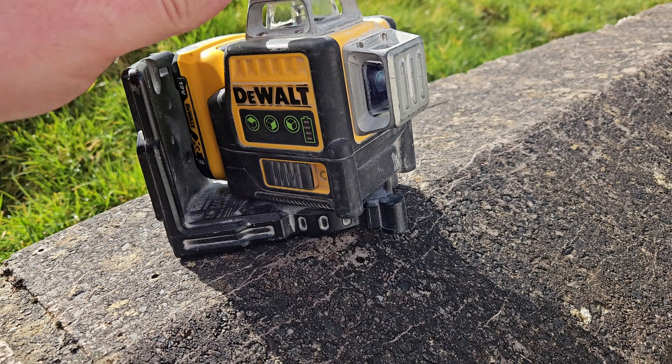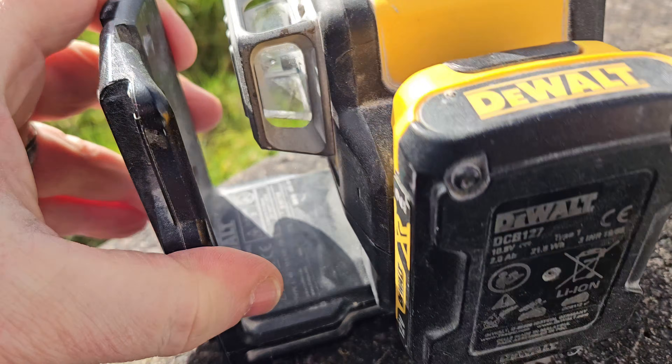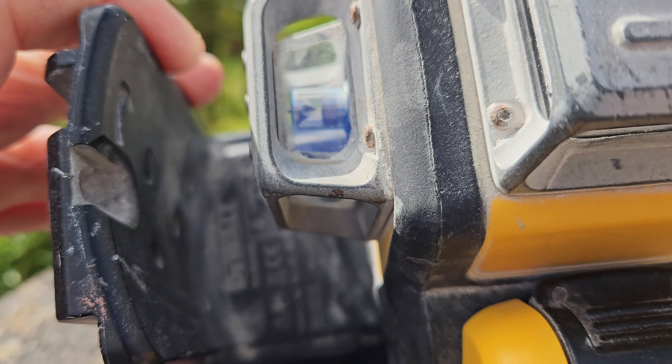Hello and welcome. Today we've got this DeWalt laser. The model number is DCE089G.